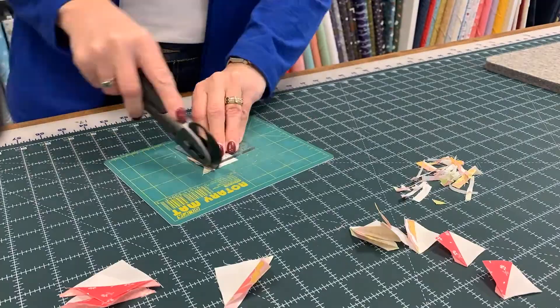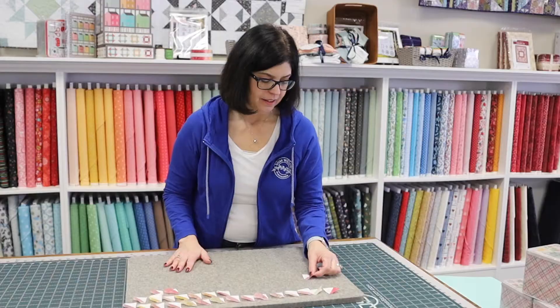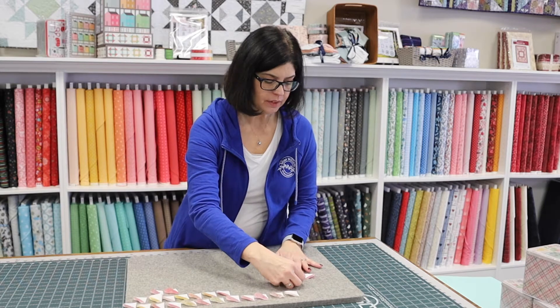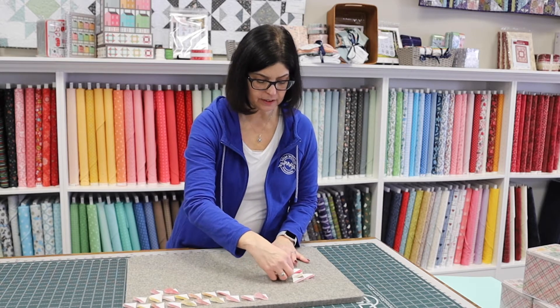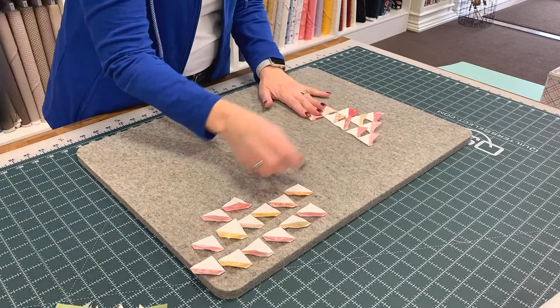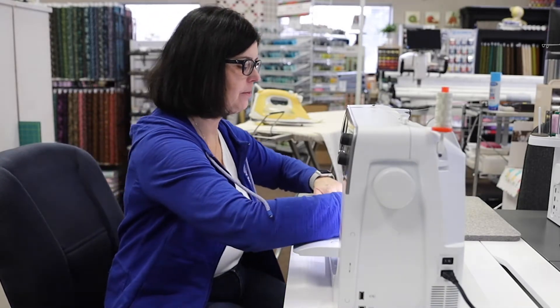This project takes about 25 half square triangles, so now that we have a bunch cut let's go lay it out. It's a real simple layout — it goes one, two, three, then we go to five. We keep adding and then go lower. It's just a randomness of our pinks and our golds or yellows. I do like to make one strip primarily yellow as I go down. Now we're going to sew our setting triangles and our half square triangles together to make rows, and then the rows together to make the top of our pin cushion.